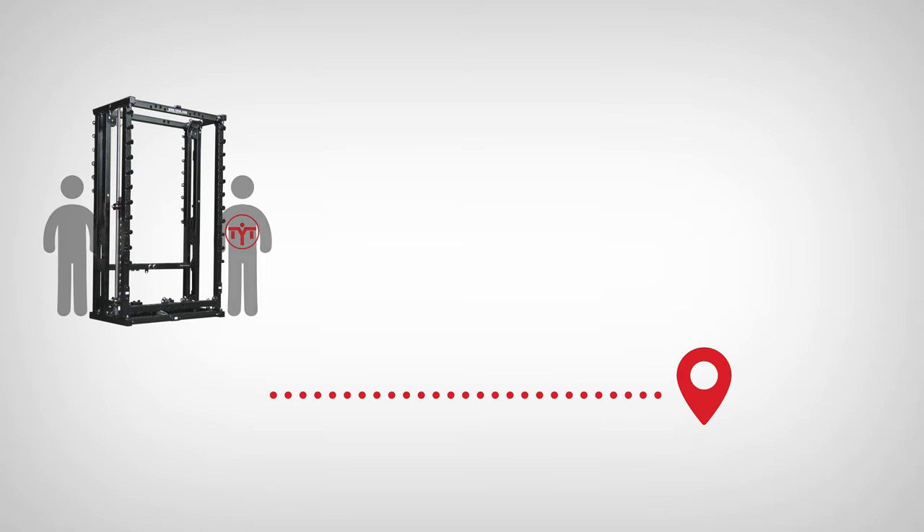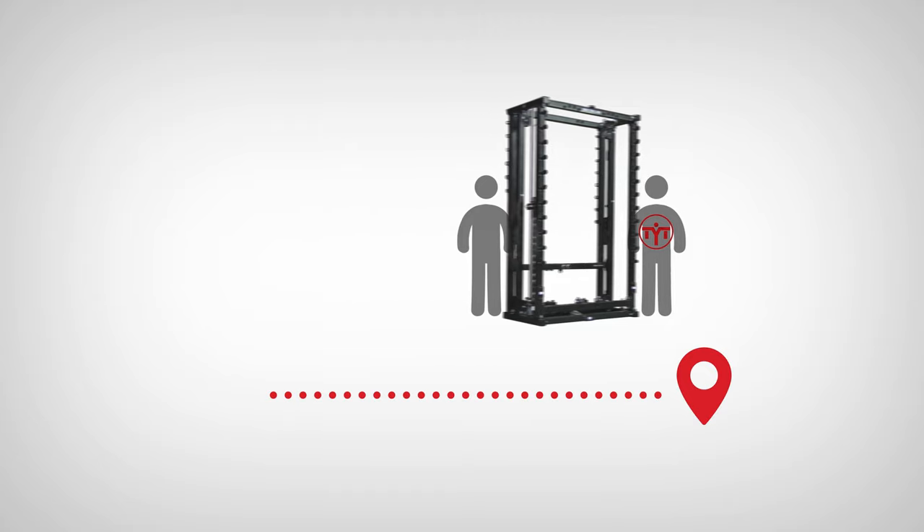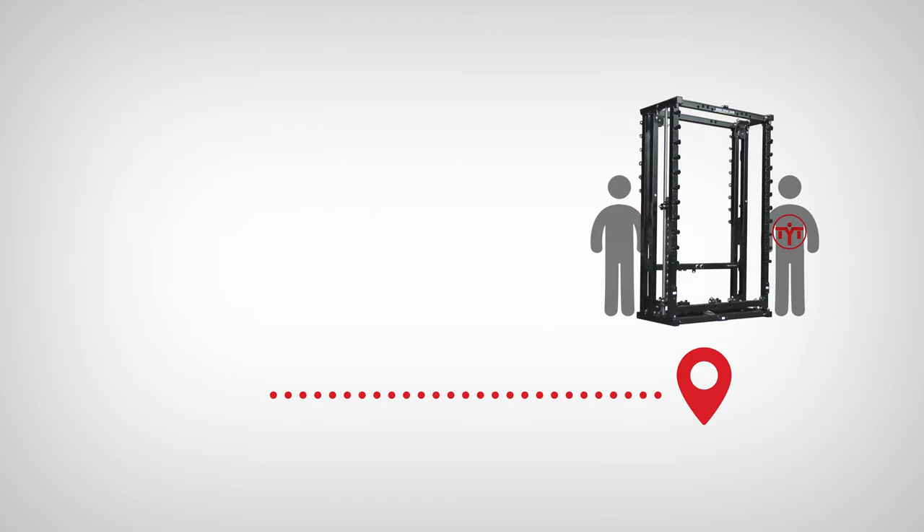During the assembly, especially of TX models, we could use help from the buyer just to move the main frame to the place of destination. It would help, but it is not a necessary requirement.